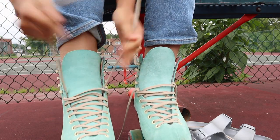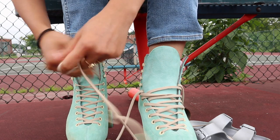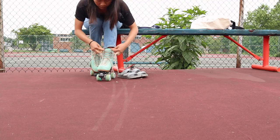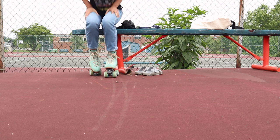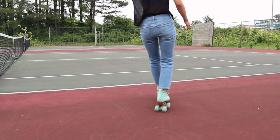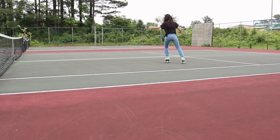Now that we have the actual skates out of the way, I want to talk about the things I think I've improved most on throughout the last year. The biggest thing is my general level of comfort putting on skates and just skating around. When I first started, for the first month or two, every time I put on my skates I would have to recalibrate and get used to them for the first five minutes. These days, the second I put on my skates, it's not really any different from walking.